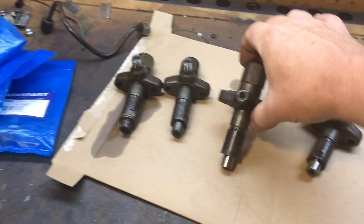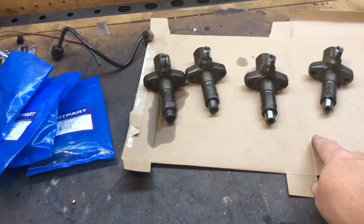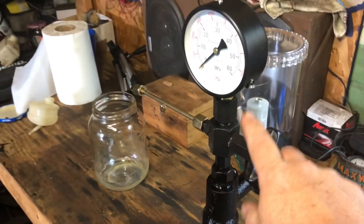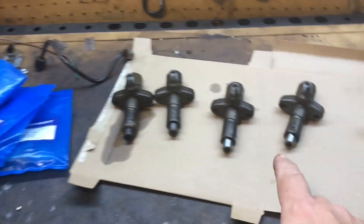They set the pop pressure of these injectors. We're going to take a look at the pop pressure and adjust them, put some new nozzles in. I got a fancy tool I've never used before, so we'll see how this works out.